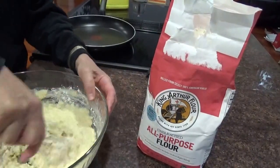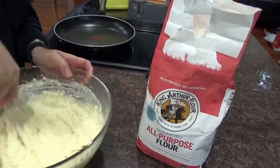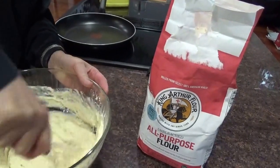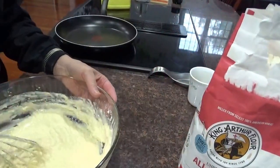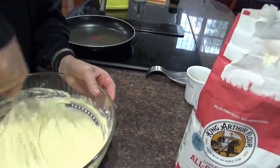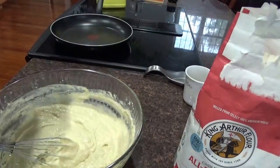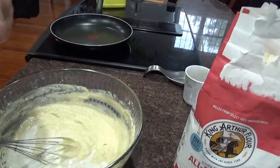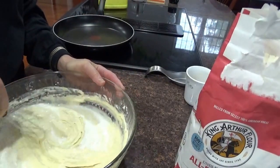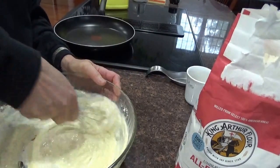That's not a bad consistency right there. That will make thick pancakes. Now do you want thick pancakes or do you want thin pancakes? I don't like them too thick, so I'm gonna add a little more milk. Yeah, that's still too thick.